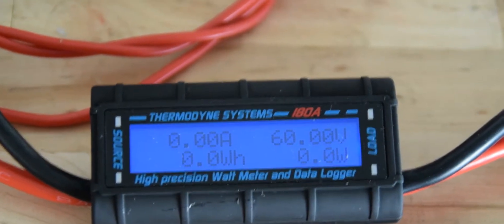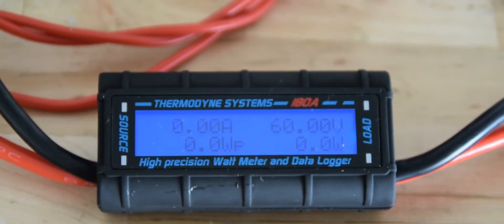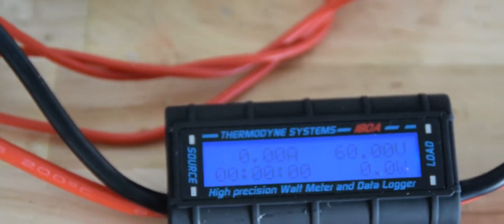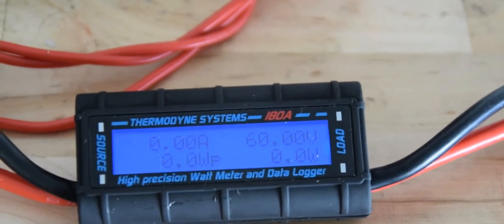I'm going to zoom in a little bit. There's 60 volts it's producing. As you can see, the alternator is using a 20 volt coil.